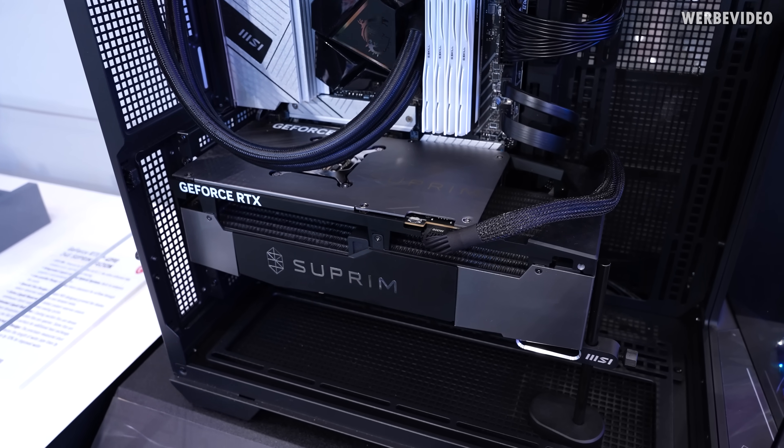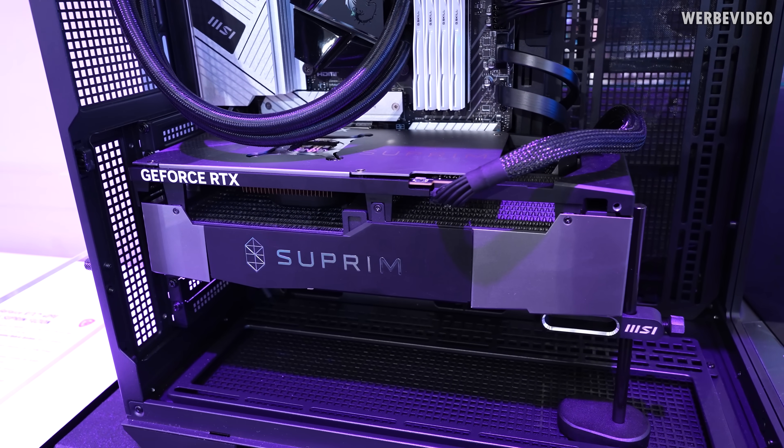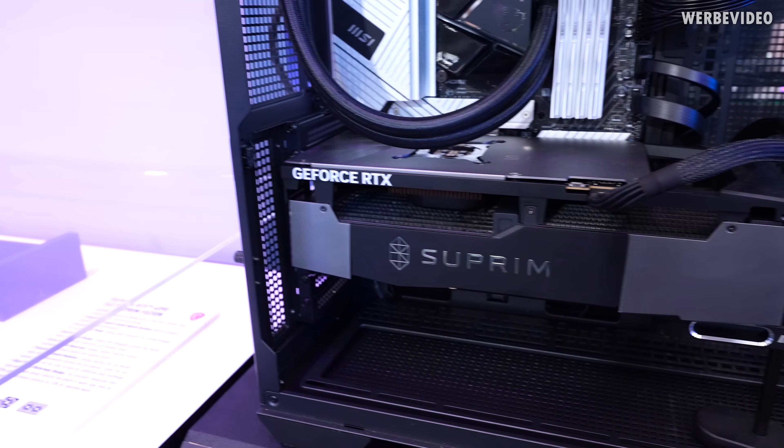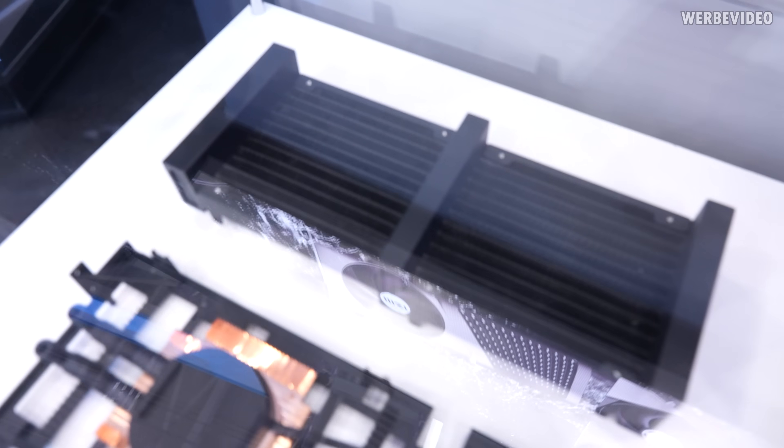A similar card, but in the Chonk Edition, is hanging in this display. It's a four-slot card — so really massive — but also has a much bigger cooling surface and a much bigger radiator, which you can see over here.